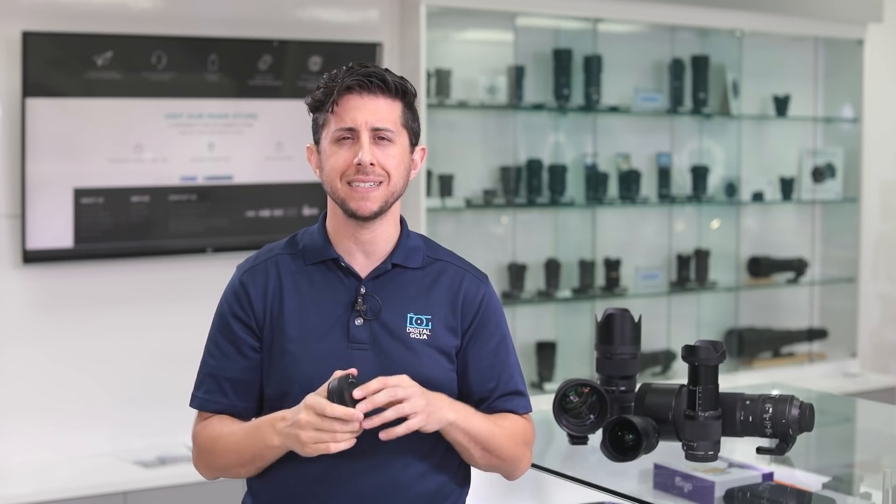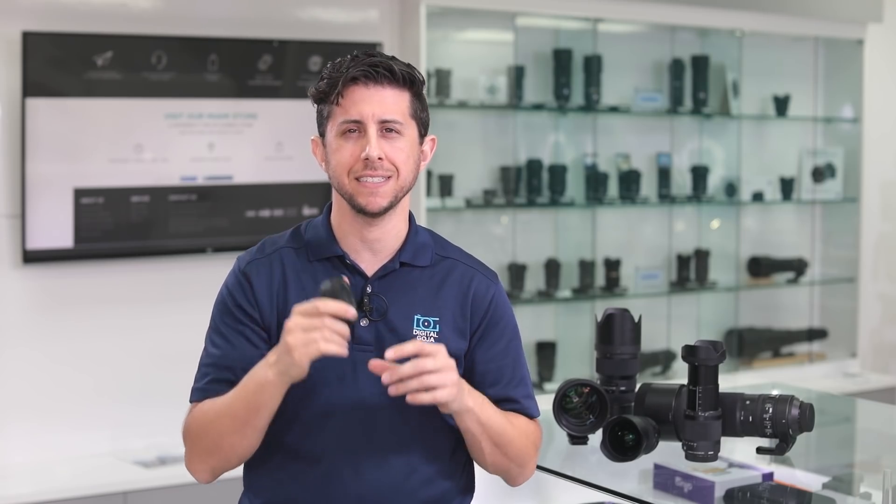It's a tool that you can use to optimize and check the performance of your lens. The Sigma USB dock is compatible with all the Global Vision series lenses — that means lenses in the Sports, Art, and Contemporary lines. However, there is a line of lenses that aren't compatible with the Sigma USB dock: the DN series lenses. Those lenses are designed specifically for mirrorless cameras.